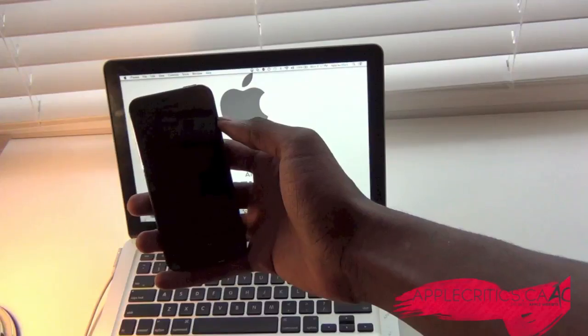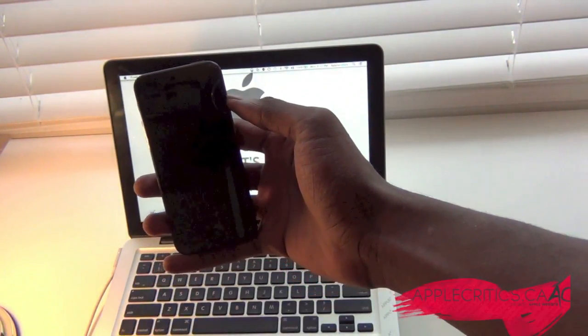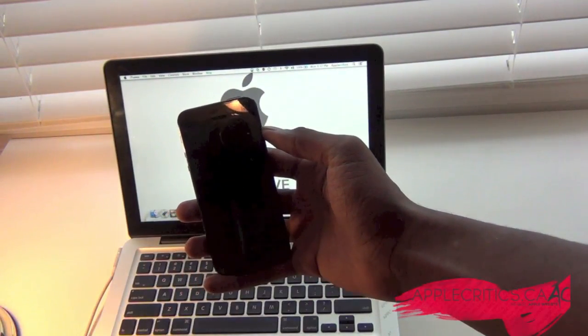This tutorial works for the iPhone 4, the iPhone 4S, the iPhone 5, and the iPod Touch 5G. All the iPads will also be compatible with this tutorial.